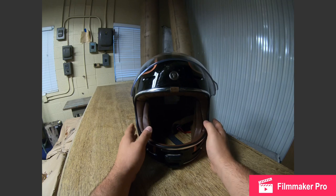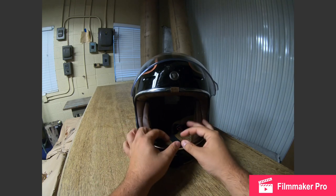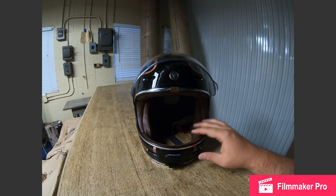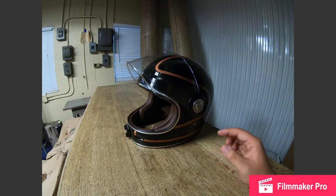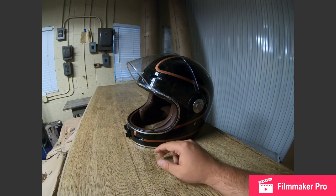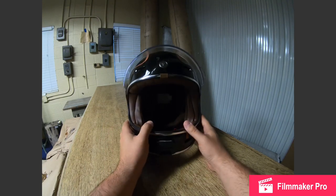So far I'm really pleased with it. I don't see getting a different style of helmet or going back to a half helmet. This gives you plenty of ventilation and very good vision — it's set very far back as you can see, so you can really see things in your peripheral that you can't in most full-face helmets.